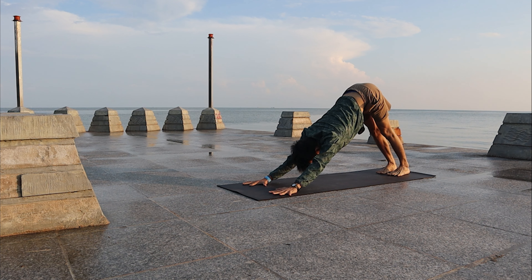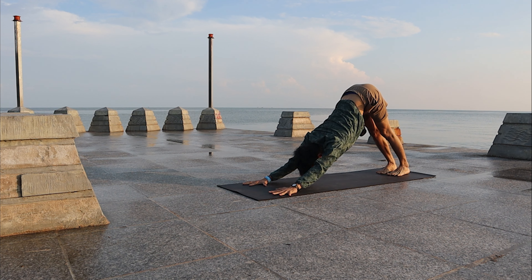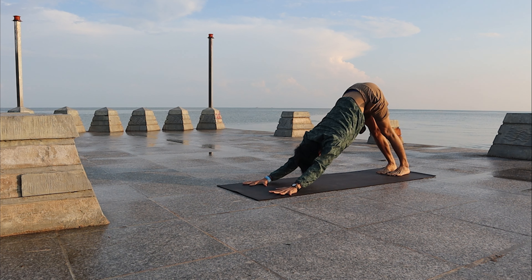Always bring your attention to your breath. Listen to your Ujjayi breathing. Engage the Mula Bandha.